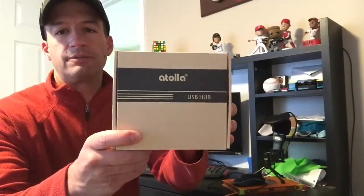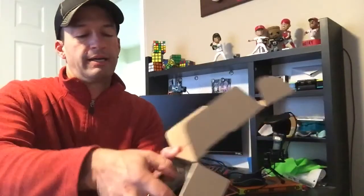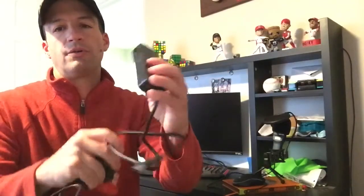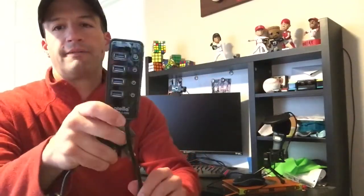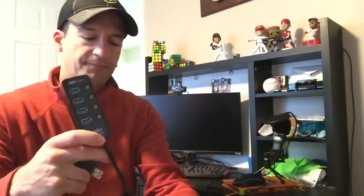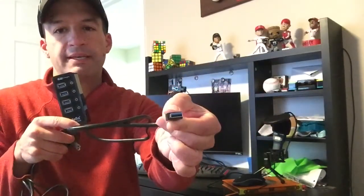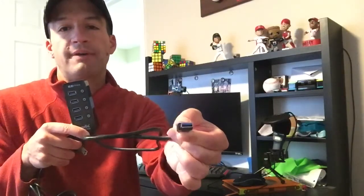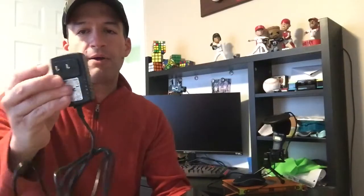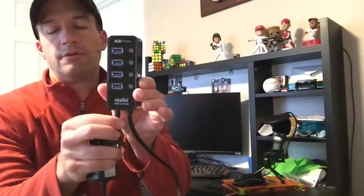We ordered ours from Atola — this is the box that it came in — and it is really simple to get up and going. This is all that's in the box. Here is your USB hub device. You plug the cord from your device into one of these ports. Then at the bottom, this plugs into your PC wherever you previously plugged in your device directly, and here is the power cord that plugs into the wall.